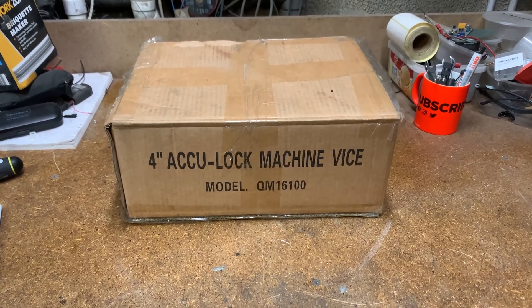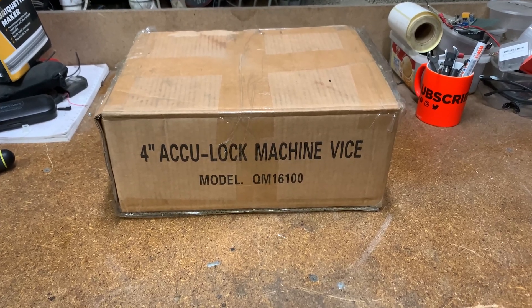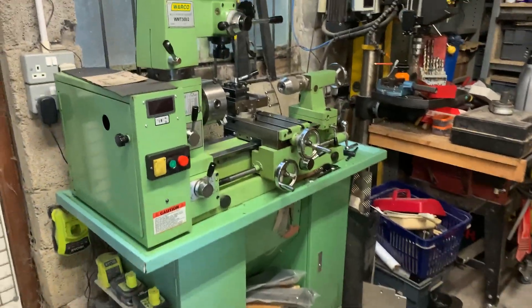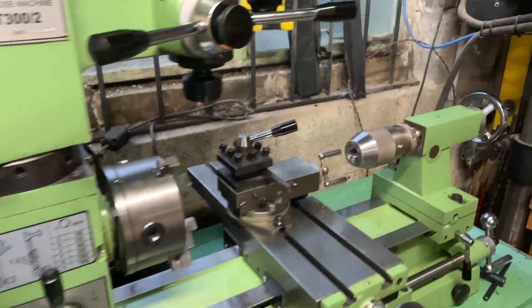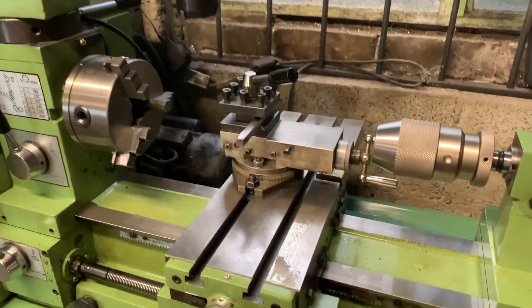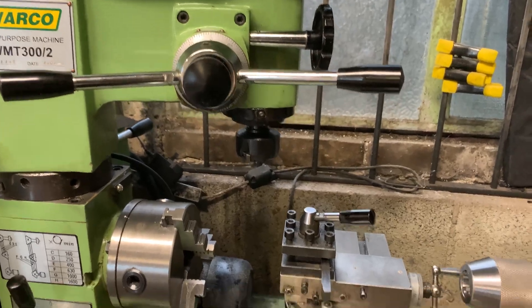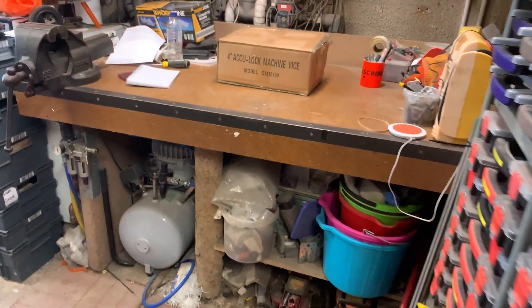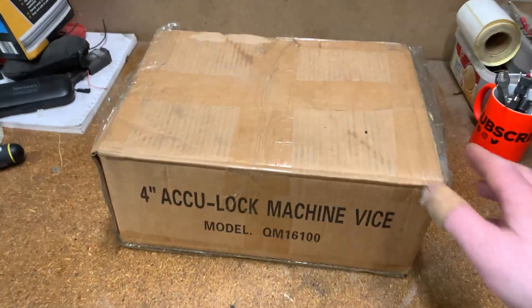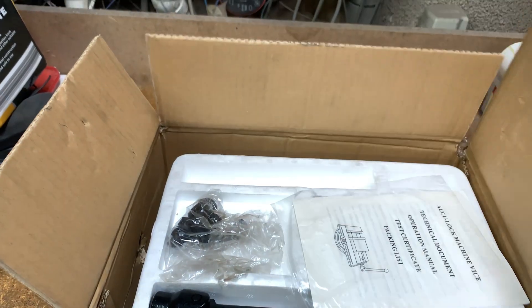Hi, good morning, welcome back to Mike Makes It. In front of you there is a four-inch Accu-Lock machine vice. I've bought this primarily to go on the old lady I have here — you've seen this in previous videos. It's got a mill attachment on the top and I don't have a really good vice to make full use of it, so that's really why I've purchased this little vice. We'll get it out the box and have a look, see how good or bad it is.